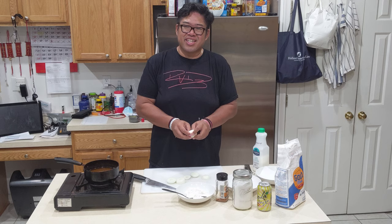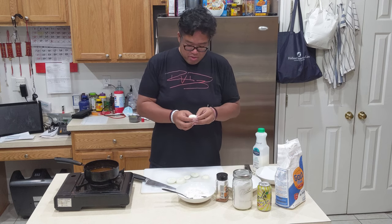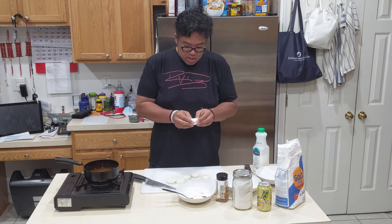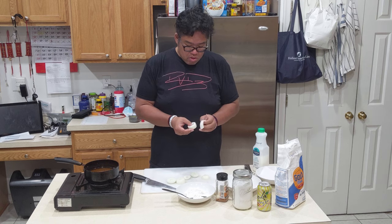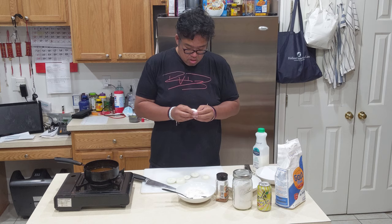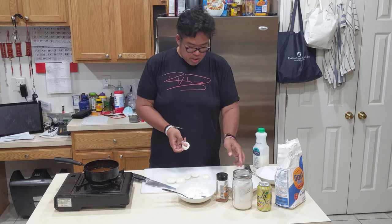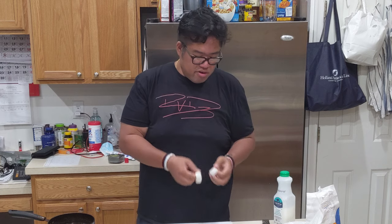Peel our onions — pop them out, just push right through, they come right out. Maybe not today, but it's alright. There we go. We peel them out, put them to the side. Just like that — we're making little O's for an onion ring.